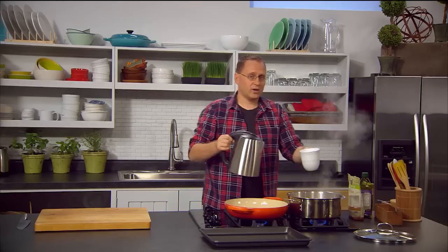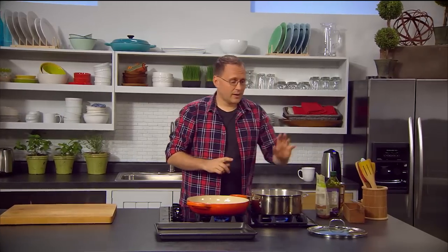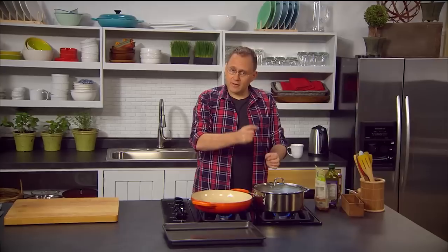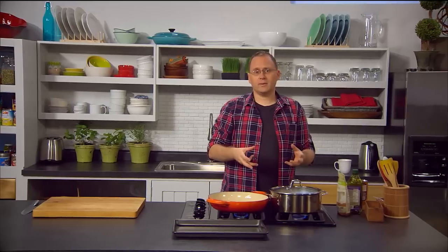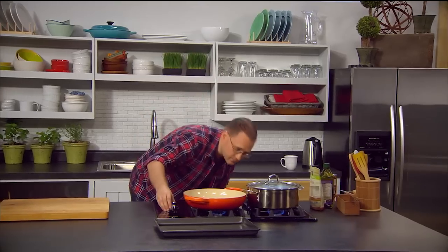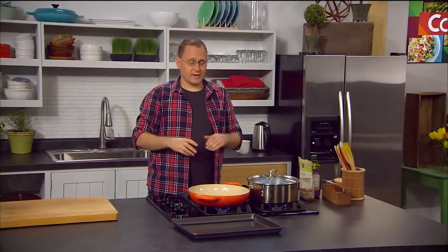One cup of quinoa to two cups of water — same recipe as rice. Two other rules in cooking quinoa: number one is lid on. We're using the absorption method, which means we want the moisture to go inside the quinoa, not evaporate off the top. Also, you never want to stir it — little steam vents will appear which actually cook it, and stirring destroys those vents. So turn it down to a really low heat, just bubbling, and it'll take around about 15 minutes to cook. It's a really fast grain.